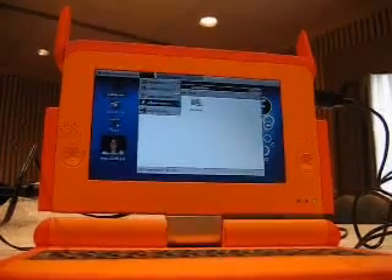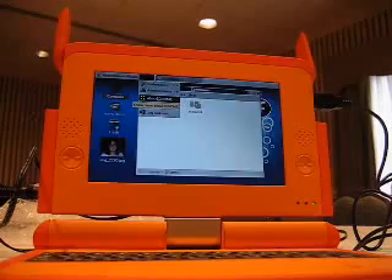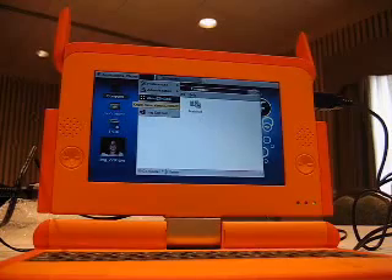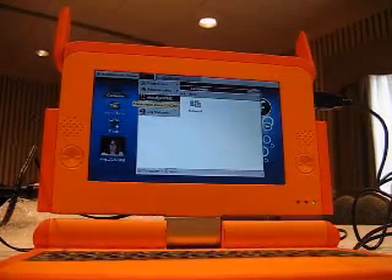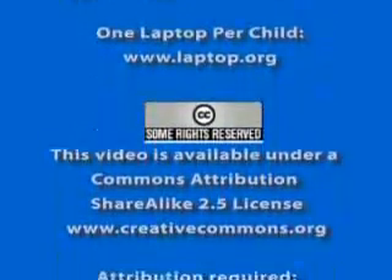I want to set expectations properly — I think the final interface is going to look very different than this. Is there some kind of API toolkit or SDK? Yeah, we'll have an SDK with it for schools to build applications. We're also thinking about changing the application model quite a bit, so it's really easy to build an application and deploy it.